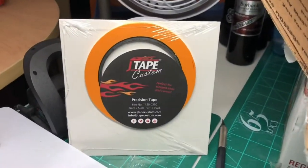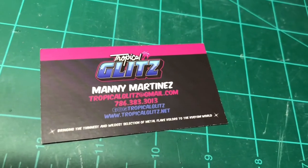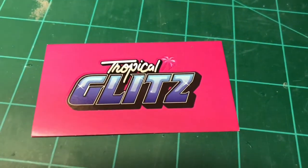This is precision tape. Let's see the side — see how thin that is? Nice. He did speak about this on the podcast. Thank you for sending it over, Manny. Here's his business card — if you guys ever need anything from Manny, this is where you can reach him.